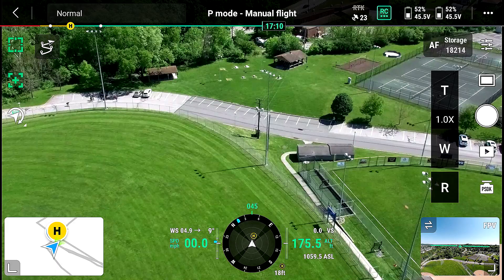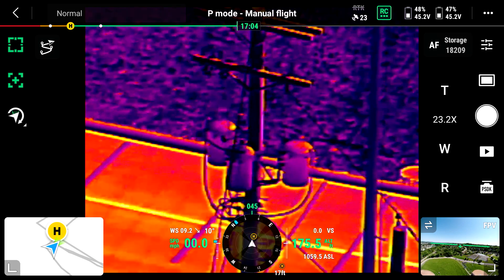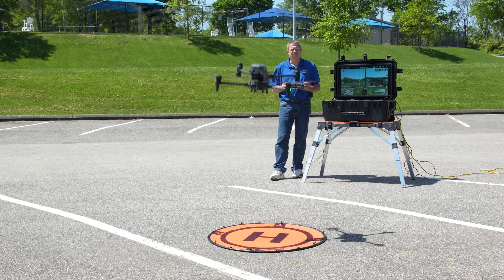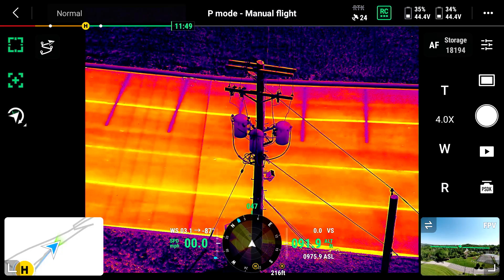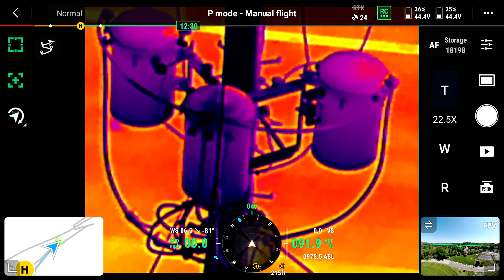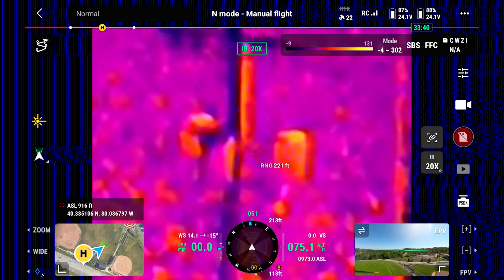We're starting out about 350 feet away, at about 200 to 250 feet high, and we're zooming in at different levels. On the other side we compare the Matrice 30T — you'll see the resolution really can't come in to that focal area very well. Moving in closer to about 200 feet away, we show what the C30 can do at different zoom levels, starting at 4x all the way up to 30x. With the Matrice 30T, we are very limited in resolution.